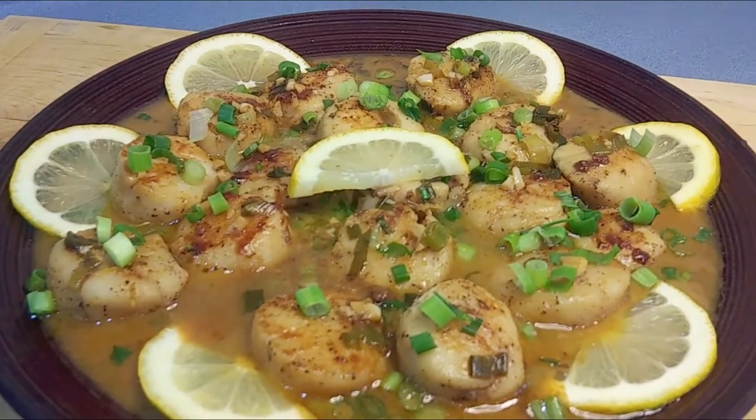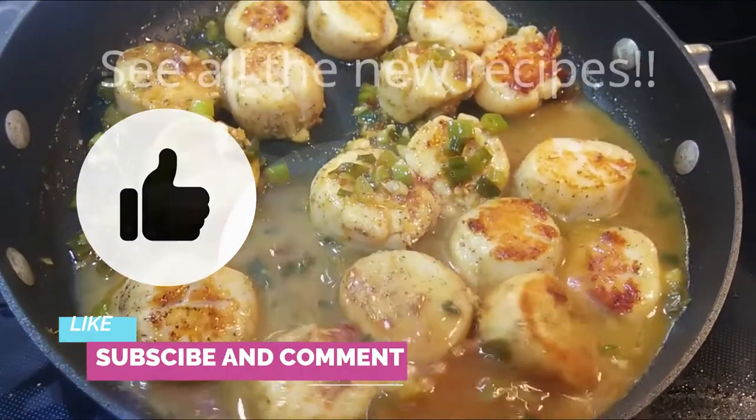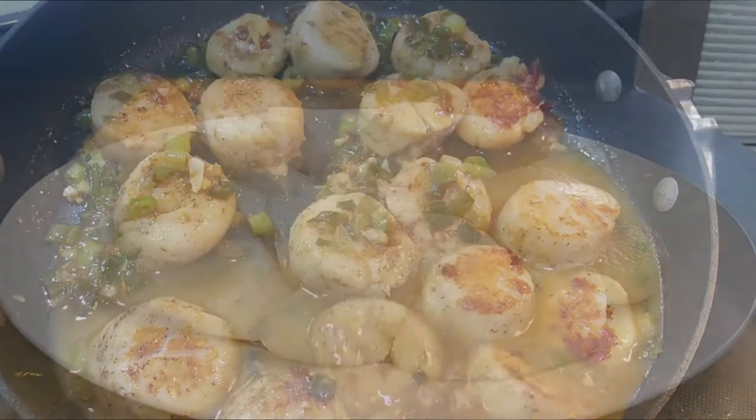And as always, if you enjoy this video, please give us a thumbs up, subscribe, and comment. Remember to hit that bell button so you can be caught up on our latest free recipes, tips, and giveaways.